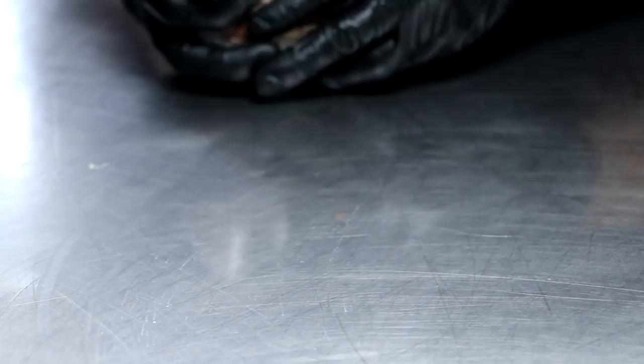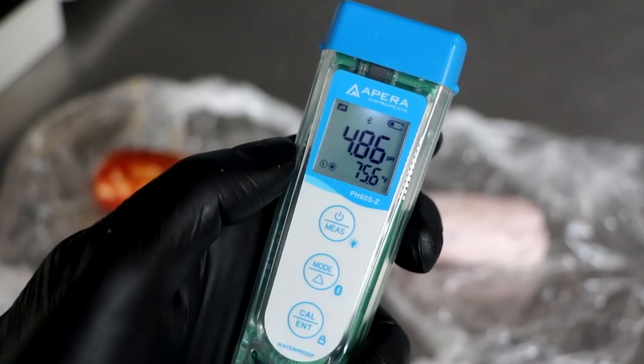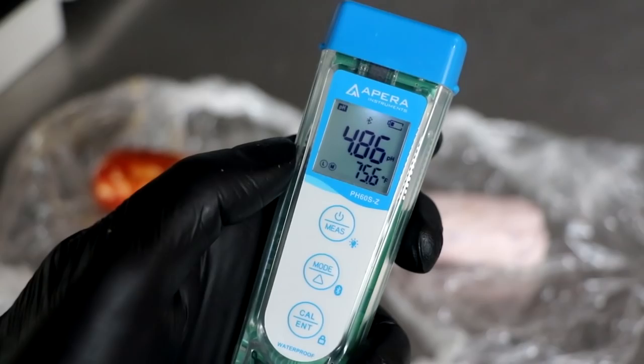It's been about 20 hours and we're now going to go ahead and test the pH to see whether we are in the zone. We're looking for a 4.9 to 5.2, and we're using a pH meter by Appara Instruments to run the tests. If you want more information on this pH meter, I'll put a link in the description box below.